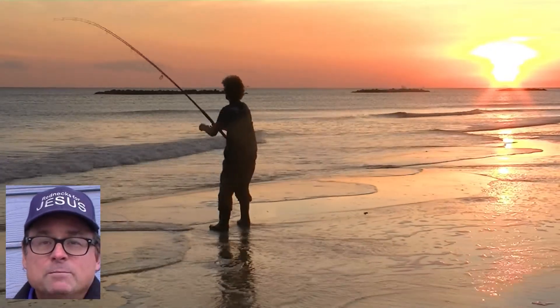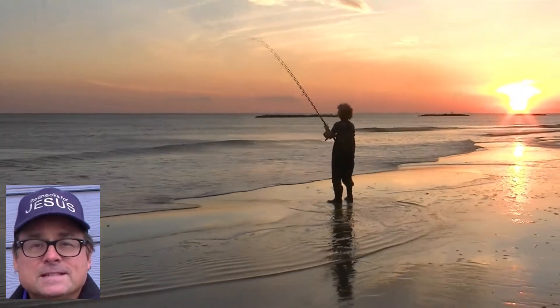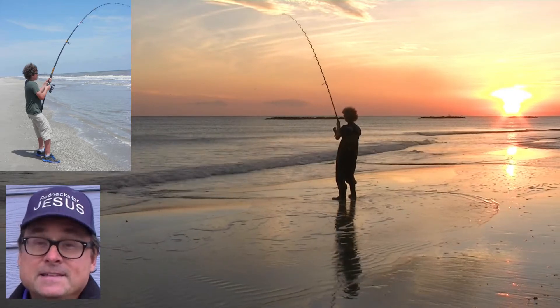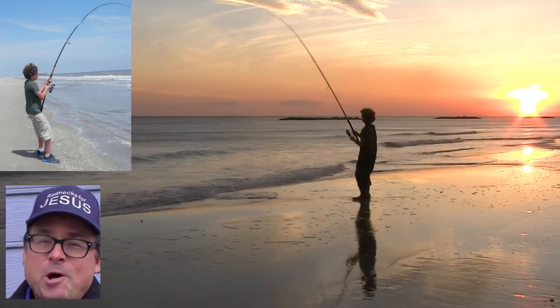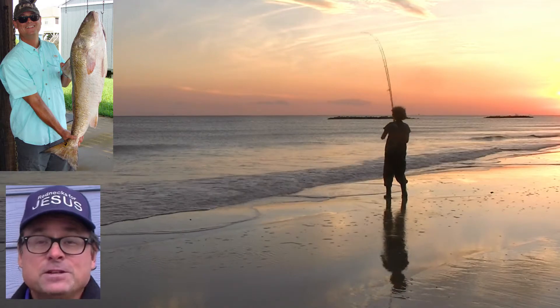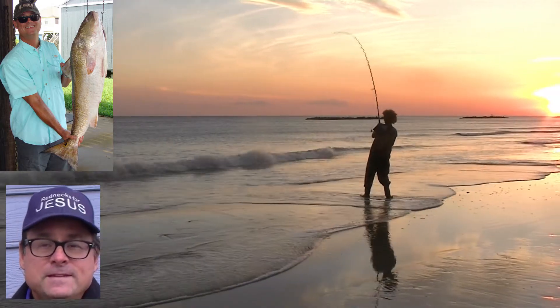While equipment is important, we've found prayer to be essential to our fishing success. Jesus Christ is risen from the dead and seated at the right hand of God the Father as King of Kings and Lord of Lords. He owns it all, so we like to ask the King to share his fish with us.